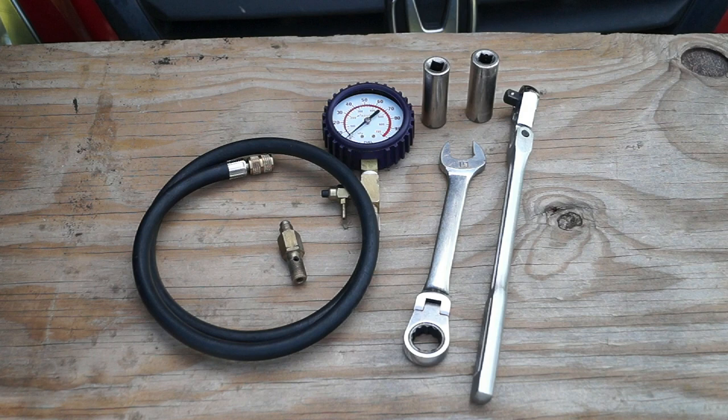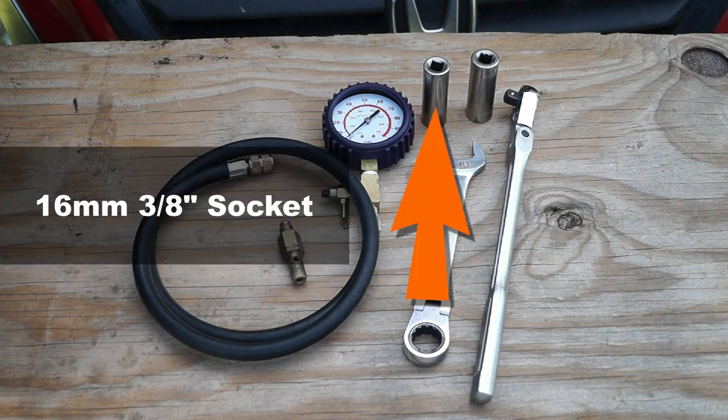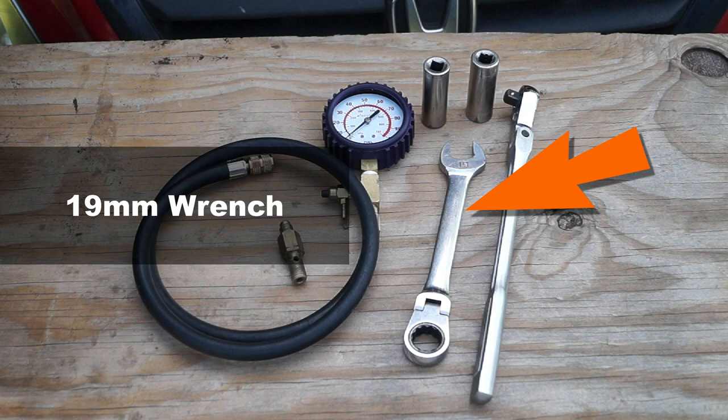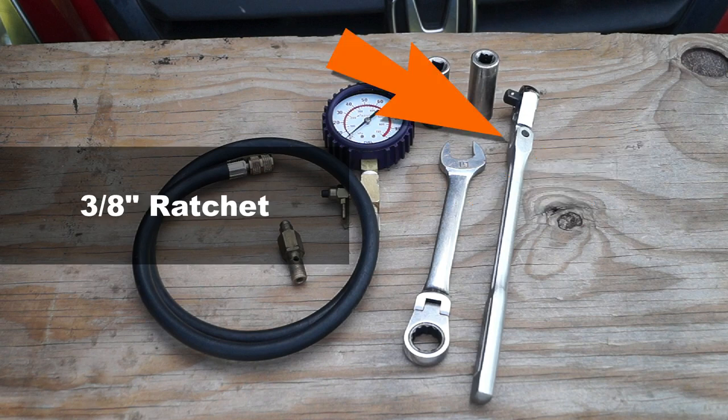Besides the fuel pressure tester and the adapter, I'm going to use a few more tools: a 16mm 3/8 socket, a 17mm 3/8 socket, a 19mm wrench, and a ratchet.